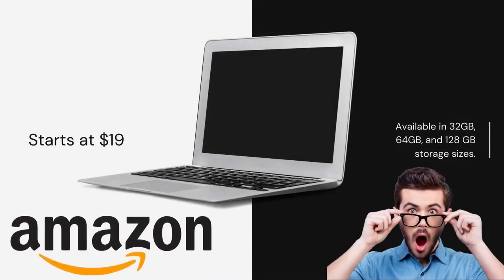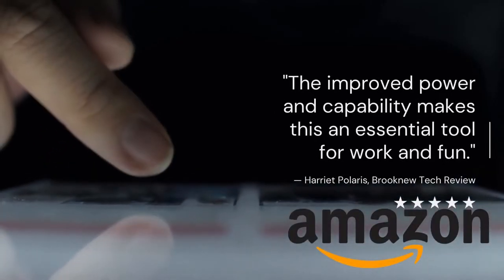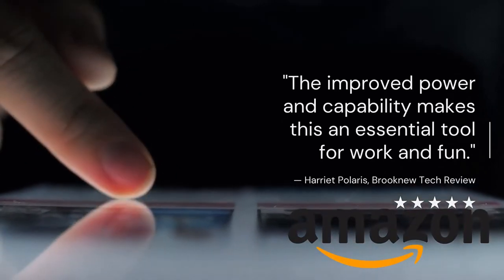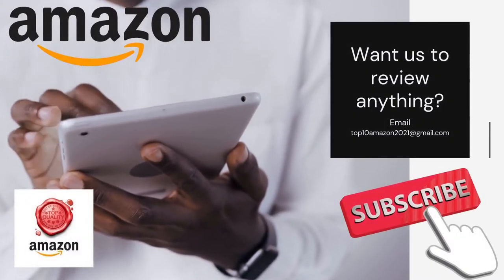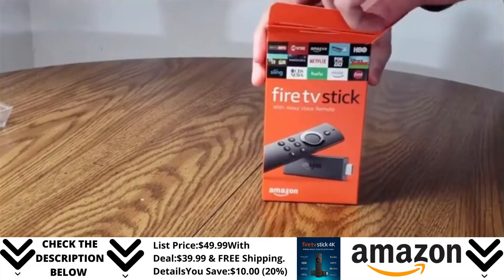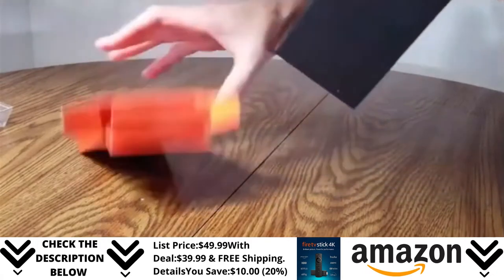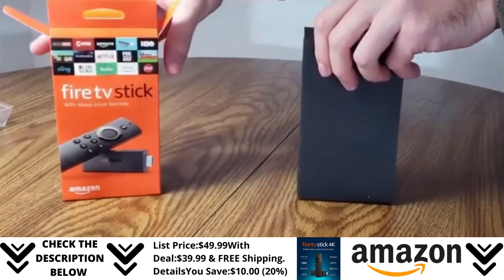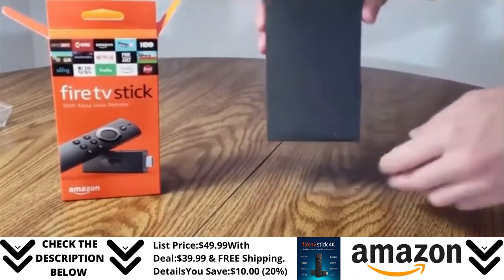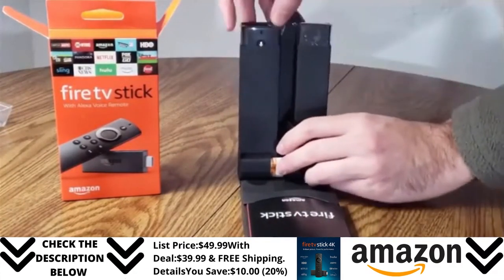Let's get started. Fire Stick TV with Alexa Voice Remote Control. Let's go ahead and open the box and see how it looks. Say goodbye to buffering because there's an ultra-fast processor in this newer Fire Stick TV. There's also a better wireless adapter so you can get a better signal to your Wi-Fi router. Probably one of the best things about this is the instant voice search with Alexa Voice Remote.